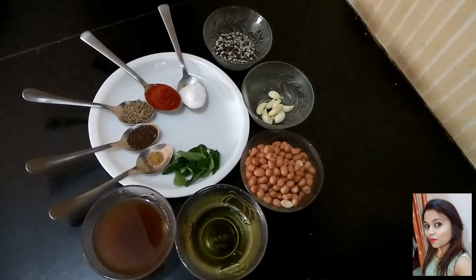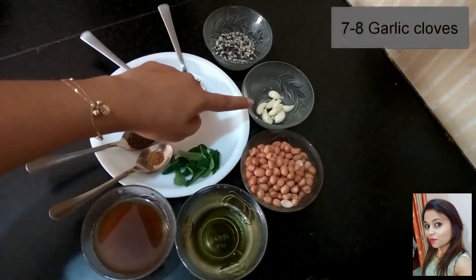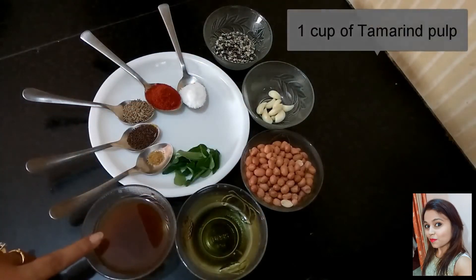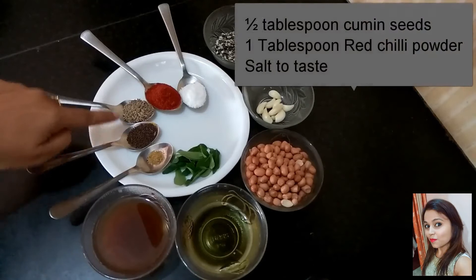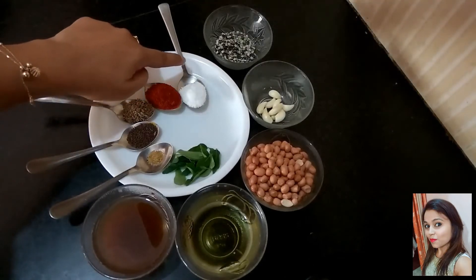We need 2 spoons of black gram urad dal, few garlic cloves, a cup of raw peanuts, some oil, a cup of tamarind juice, few curry leaves, a pinch of hing, mustard seeds, cumin seeds, red chilli powder, and salt to taste.